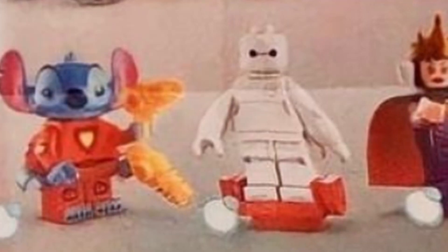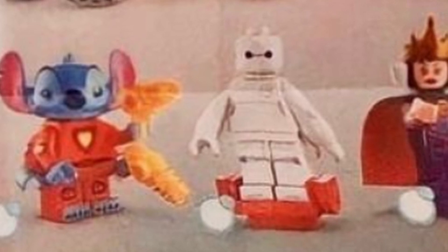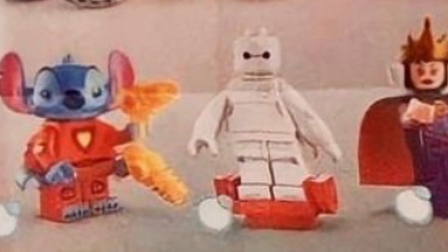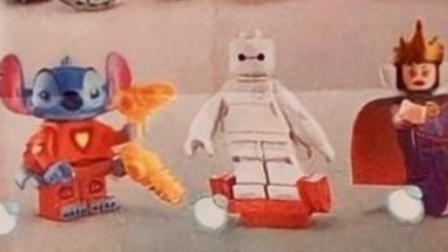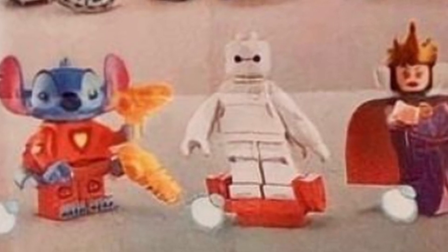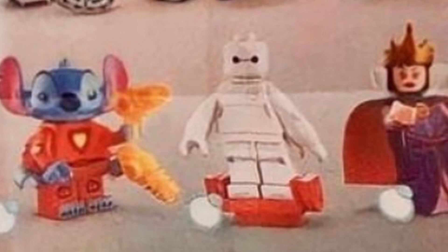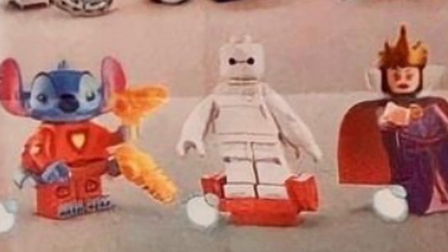Next is Stitch — he's got the four arms like the Star Wars figure. He's got the same head I believe from the first CMF series, so he doesn't have his antennae because he's 626 here, but he looks cool. He's got his little laser guns — I love Stitch, he looks very cute, so excited for this figure.